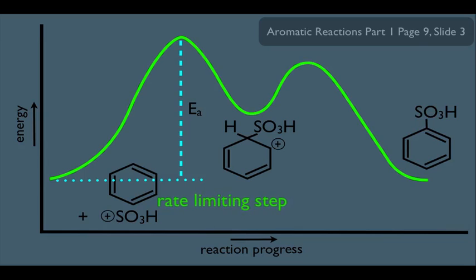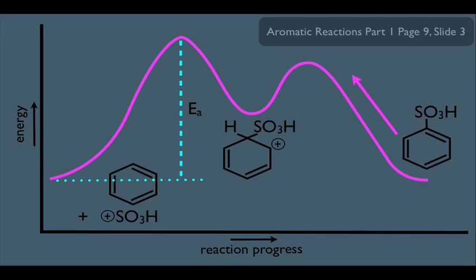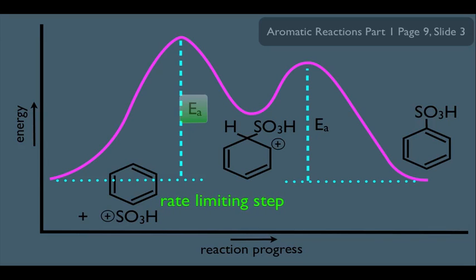The first step has the higher activation energy, making it the rate limiting step — as we know from general chemistry, the higher the activation energy for a given step, the slower that step is, and therefore it becomes the rate limiting step of the overall mechanism. Now let's see what happens going in reverse. Starting with SO3H on the benzene ring and going in reverse, the mechanism has to go over the same activation energy humps. Even going in reverse, the greatest activation energy is still the same one — meaning even in the reverse direction, the second step in the reverse reaction is the rate limiting step. This is also a consequence of the principle of microscopic reversibility.